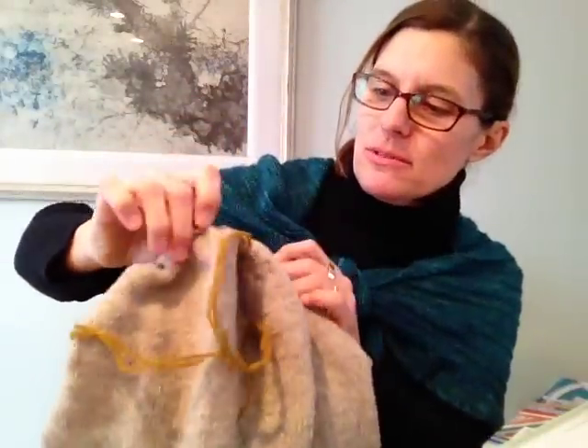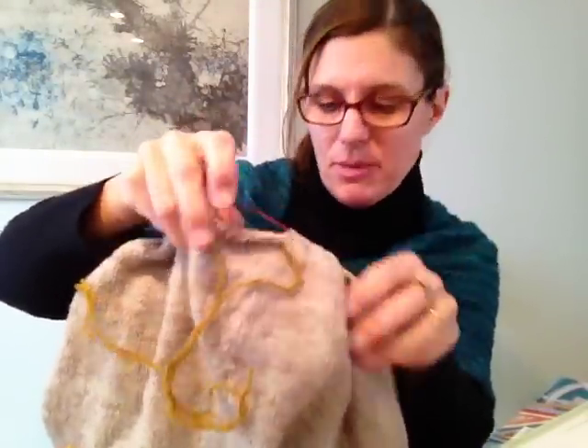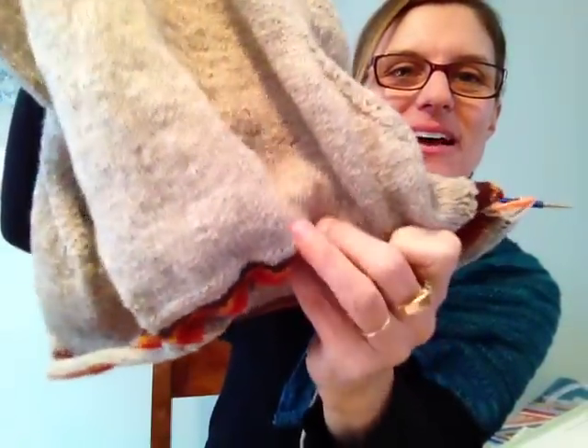I put the underarm stitches on scrap yarn. I'm knitting a hem — it's got a hemmed bottom and I put some really cute little stripes on the inside of the hem. This is the turning row and you just flip it up like that, then I'll seam it down so you won't see the stripes on the bottom. It will just be a secret for me — it will make me happy when I put it on in the morning. I'm working hard on that and really enjoying it.